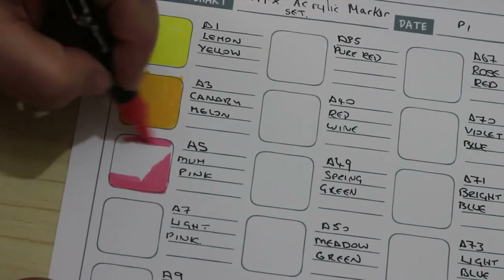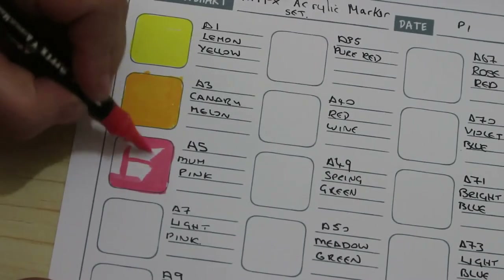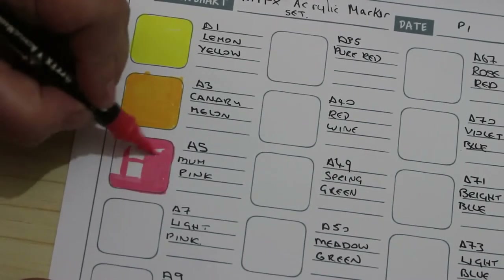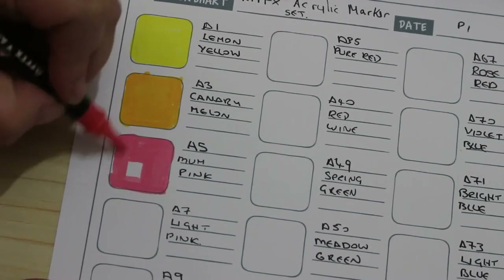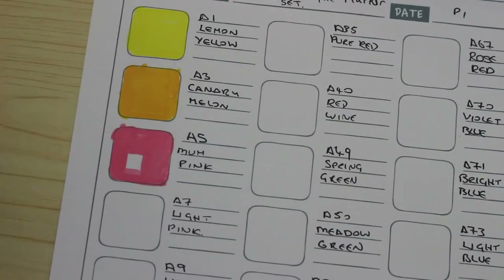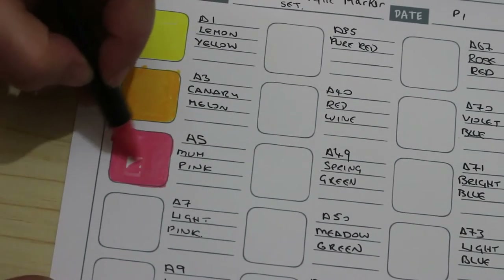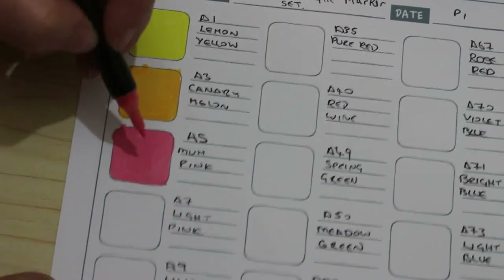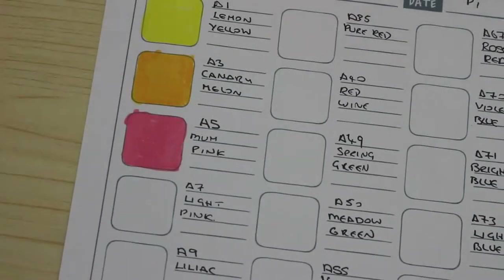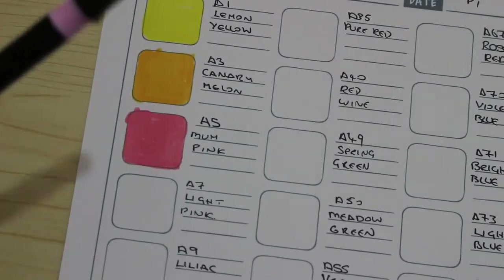I'll try the other tip in a minute. I'll put a little square like that and then go in with the other tip. I'm liking these so far — oh yeah, that's going to be all right for when you're doing smaller spaces. Very nice. Light pink is next.